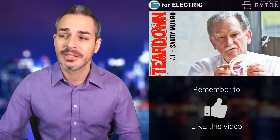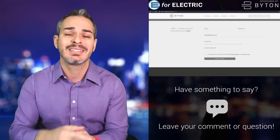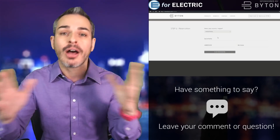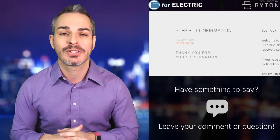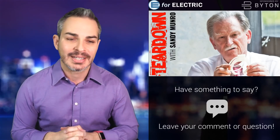Before that, a quick reminder that this video and this channel is sponsored by Byton. Check out their all-electric M-Byte coming to the US and Europe. Don't forget to reserve yours if you haven't already. Look how fast and easy it is to do so, mainly because there is no payment form — no dollars, no rubles, no euros money down. You can just go to the description of this video and reserve your Byton today. That easy. All right, without further ado, let me welcome Sandy to the show.